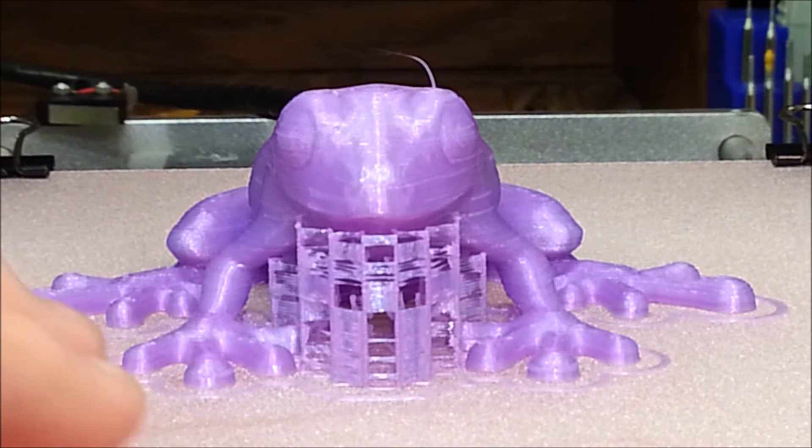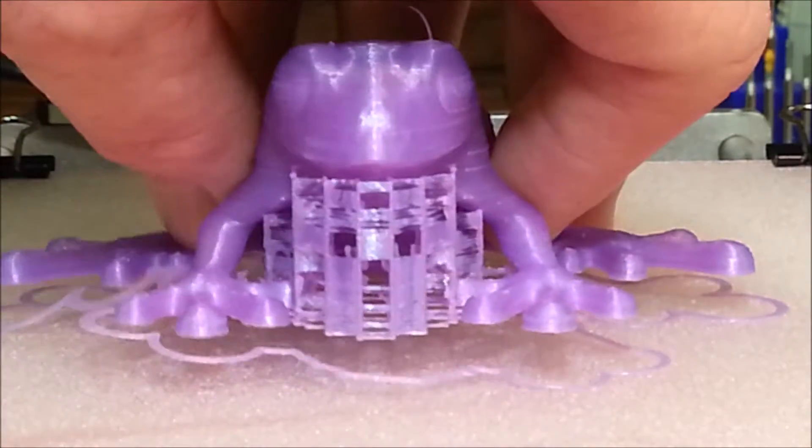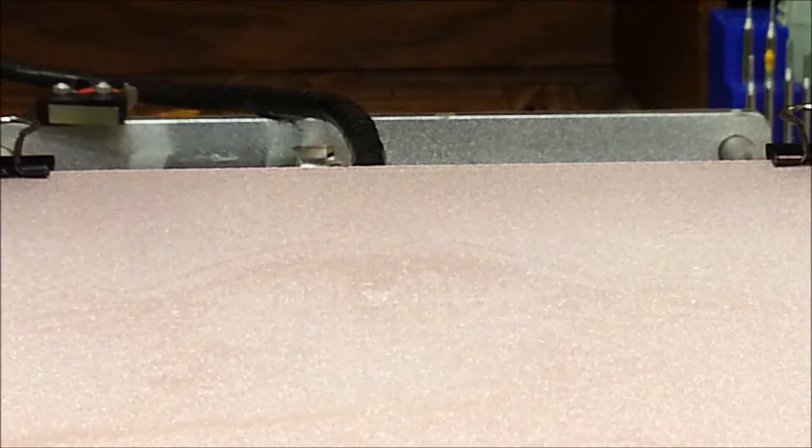Everything adhered to the print bed just right. There's no glue at all on the print bed - it's just the frosted glass - and it came right off cleanly. I printed at 70 degrees Celsius on the print bed and 200 degrees Celsius for the filament.